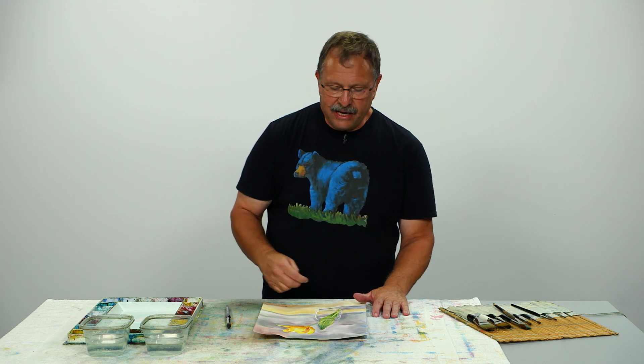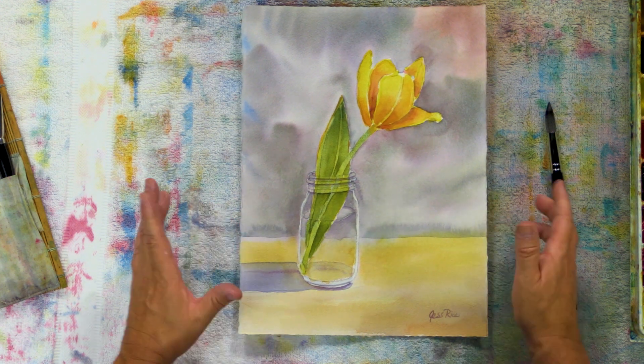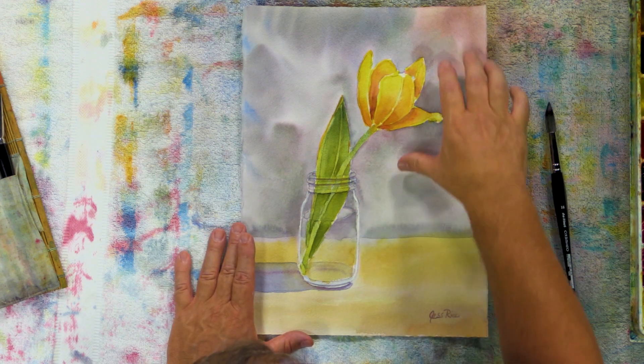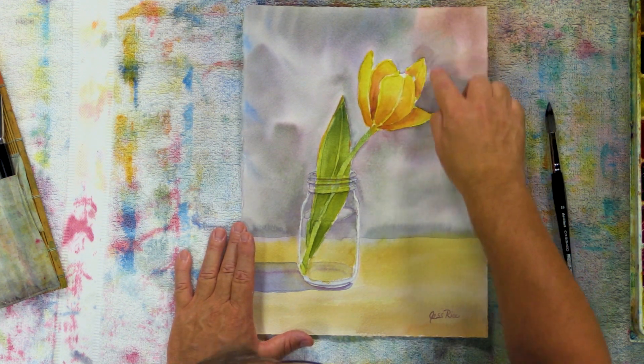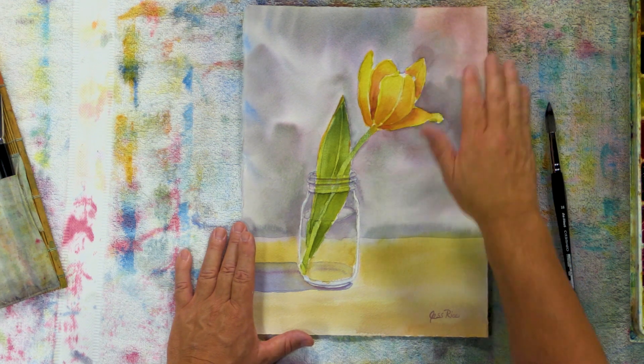Sometimes when I complete a painting, I look at it for a little bit longer and I see things in it that I'd like to change. Watercolors are really nice for that because you can go back in fairly easily and change things. If I look at this watercolor, there are a couple of areas I want to change — mainly back here in the background. There's this shape that kind of goes around my tulip and this round shape right here at the tip — they're a little bit distracting.